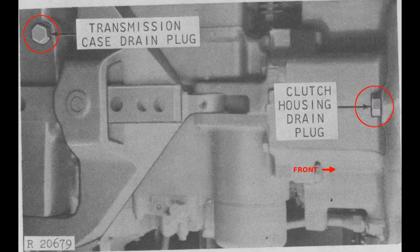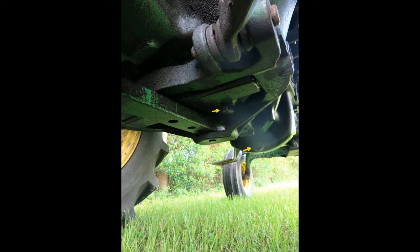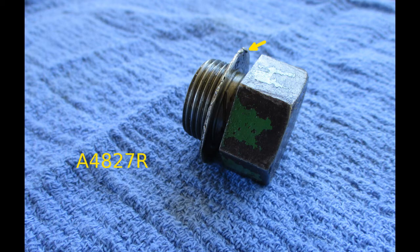There are two drain plugs: one on the transmission case and one on the clutch housing. The drain plugs for the transmission, clutch housing, and oil pan are all the same. It's handy to keep some extra washers, part number A4827R, on hand.